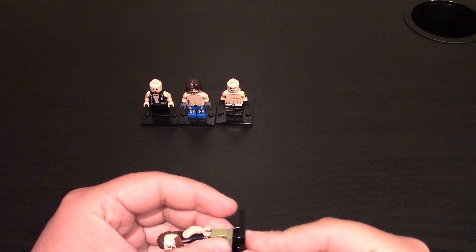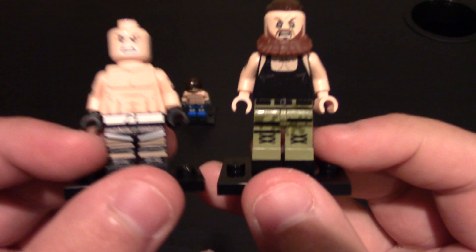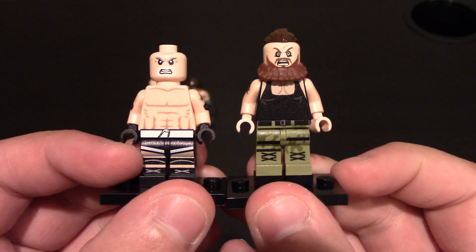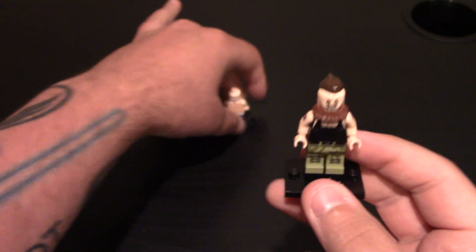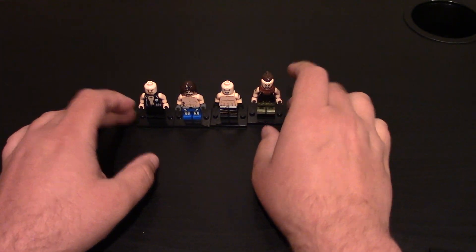That is Braun Strowman, the Monster Among Men. Get these hands! Probably my favorite wrestler right now. I think the one stud looks good — it's not extending him too tall, so one stud is good.